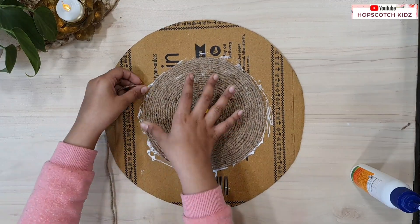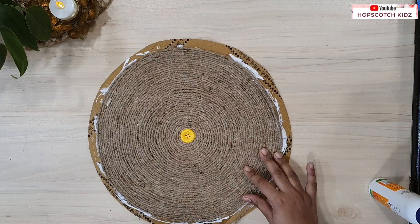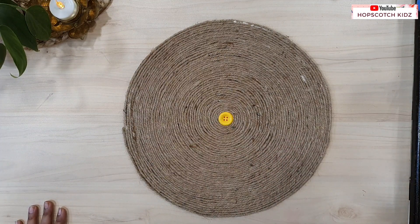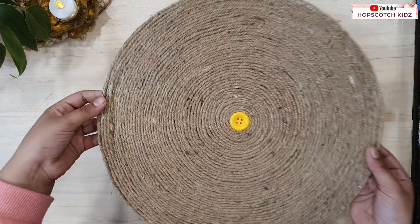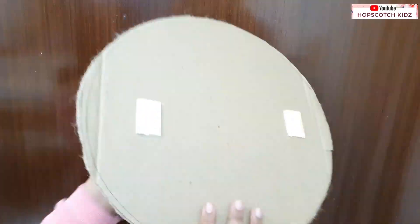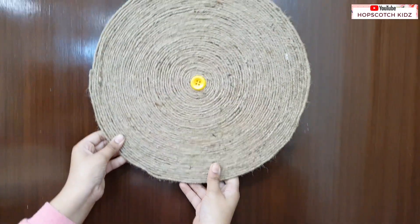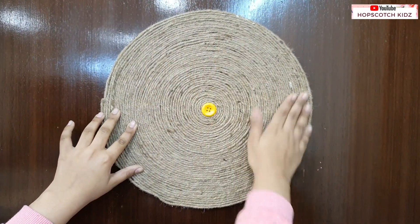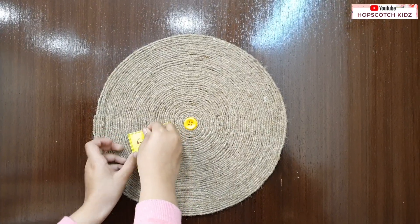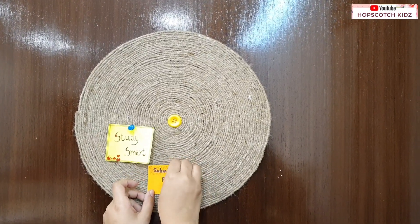I am halfway done, let's finish it. I have finished covering the board, now let it dry. My pinboard is ready — it is looking very cute. Now put double sided tape on the back of the board and stick it on the wall or door. Now pin all your important lists on it. Keep it near your study area, or you can also keep it in your kitchen to pin all your grocery lists, menus, etc.